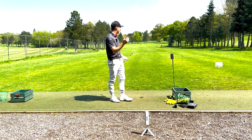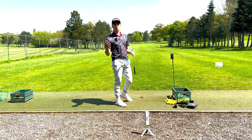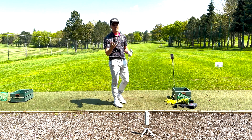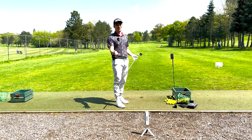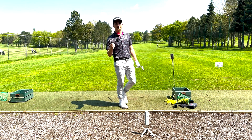Okay, so a nice strike there. The 58 degree has been hit and I've got a 101 carry, which for me I think is quite good. I generally don't hit this club past around 90 yards out on the golf course, so 101 stock carry yardage — I didn't know that before, but thanks to the Rapsodo MLM2 Pro I now know that.